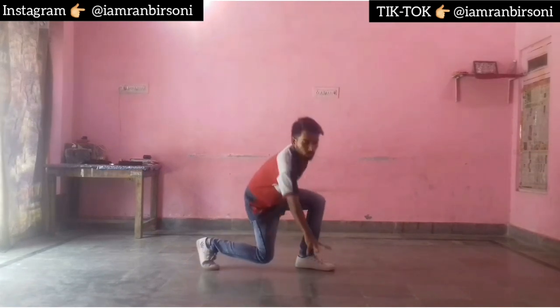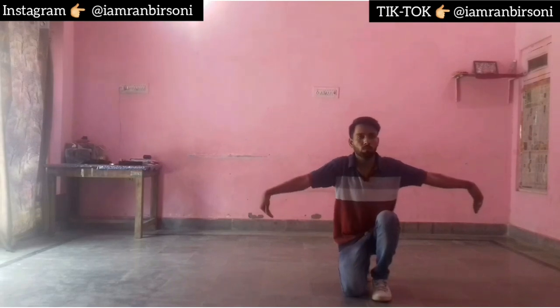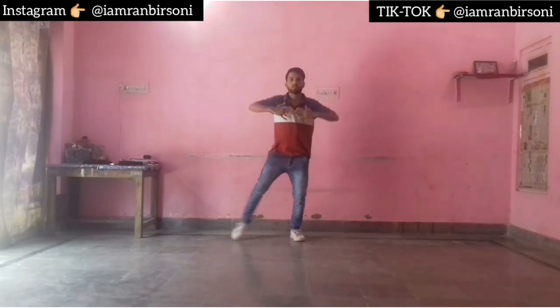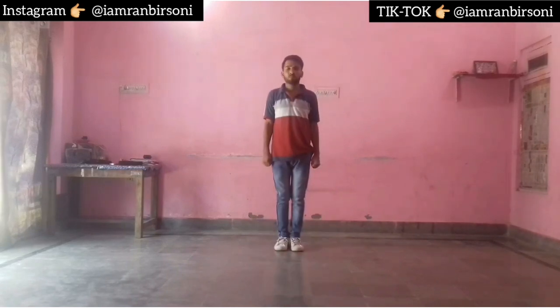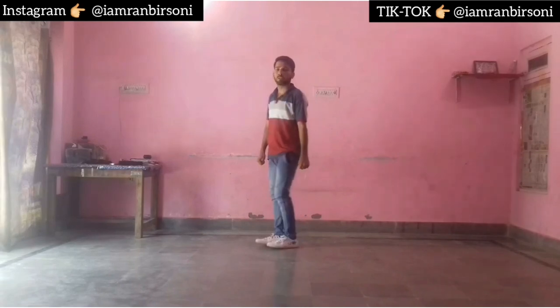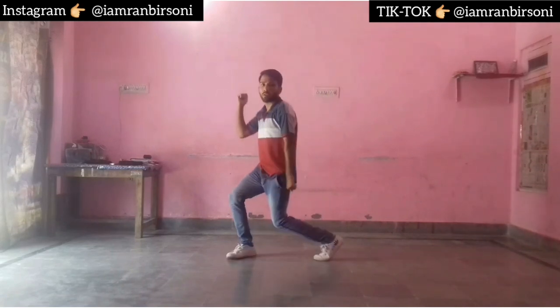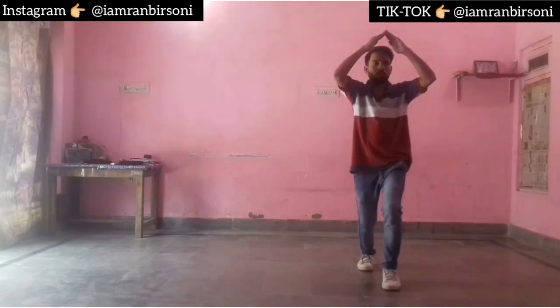Then I have to do 2, 3, and 4, and 5, 6, and close. And 1, 2, 3, 4, and 5, 6, 7, and 8. And 1, 2, 3, 4, slide, and 1, 2, 3, 4, 5, 6, and wave — and then we will come to this position. So this is the first part of the song.